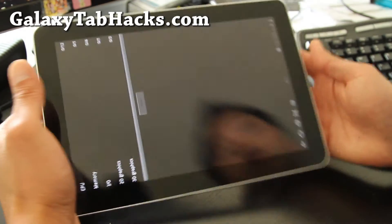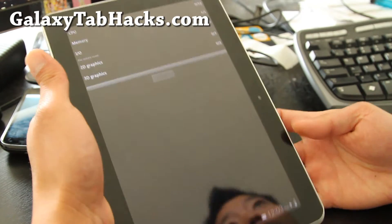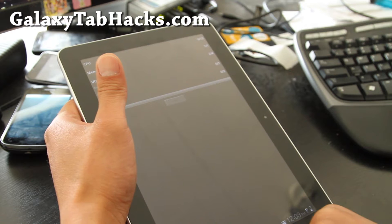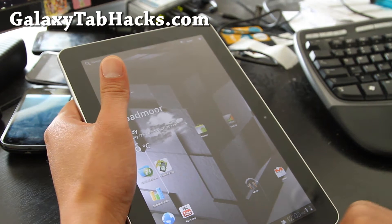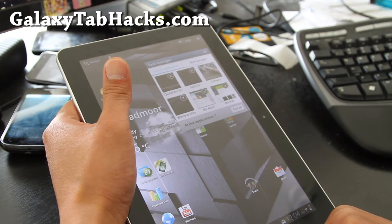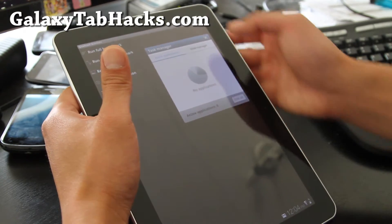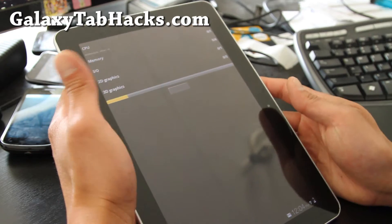Let me run a Quadrant test for you real quick here. Let me cancel this, hold the home button down, get the task manager out, let me end it all. Start over here and run full benchmark.